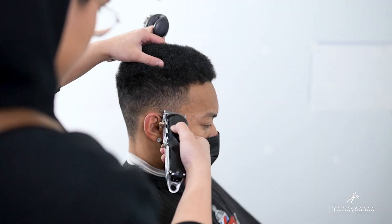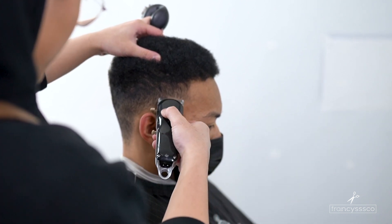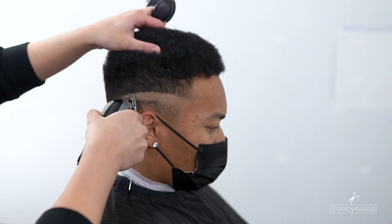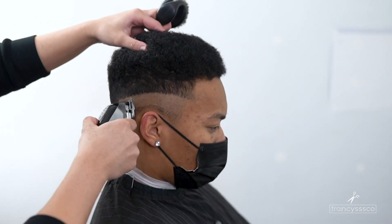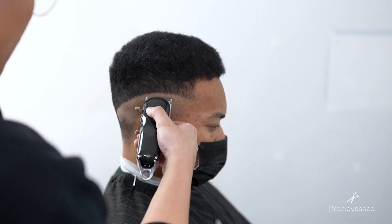For our blend we're gonna be doing it a little bit differently this time by going with a no guard closed and setting our first guideline. With the drop fade you want to drop it down towards the back of the head — this makes my blends a little bit more even around the head because you have more surface area towards the back of the head. That's why I like to drop it down and make my guidelines a little bit bigger because you have more room to blend.